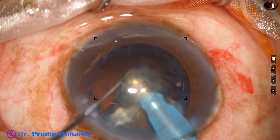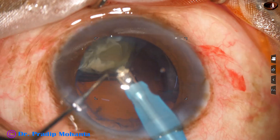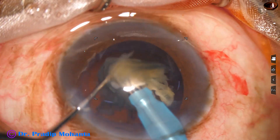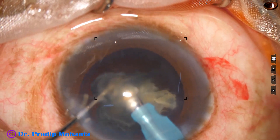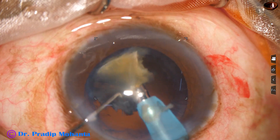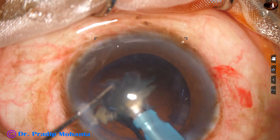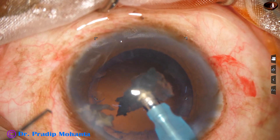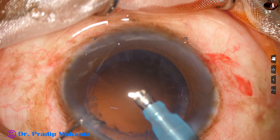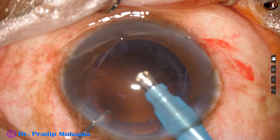One nuclear piece is again subdivided into two smaller pieces, and this is the last chunk of nucleus — it is subdivided into smaller pieces. During emulsification of the last fragment, the parameters are reduced. So far the ultrasonic energy was 85%, fluidics was 45, and vacuum was 450 mmHg. During emulsification of the last piece, vacuum was reduced to 250 and fluidics to 25.